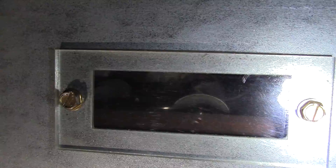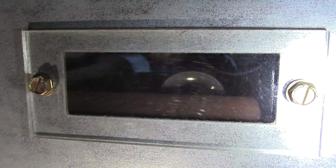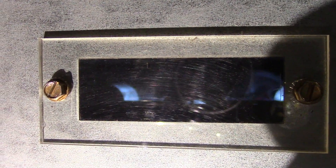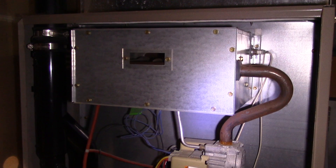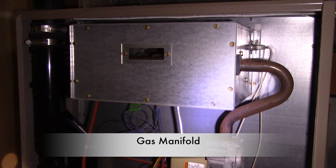The combustion creates the heat for your house. Then the blower pushes air through the heat exchanger and distributes the warm air throughout your house, keeping you nice and warm for the winter. Notice the three burners kick in — you can see the heat exchanger at work.